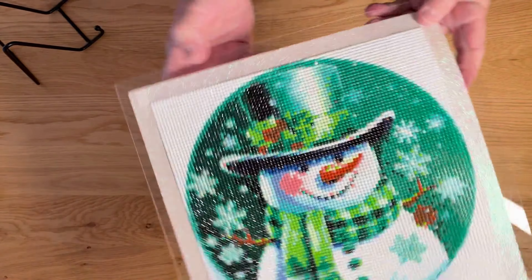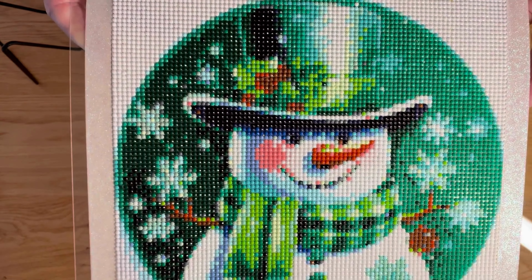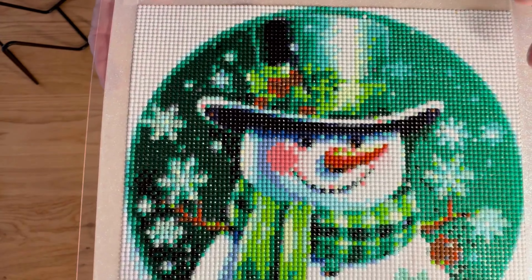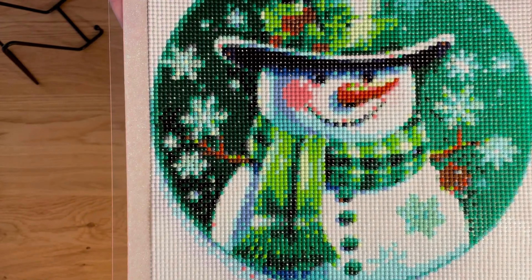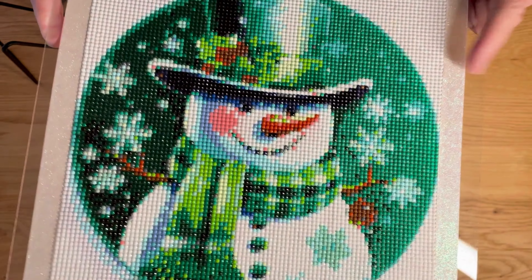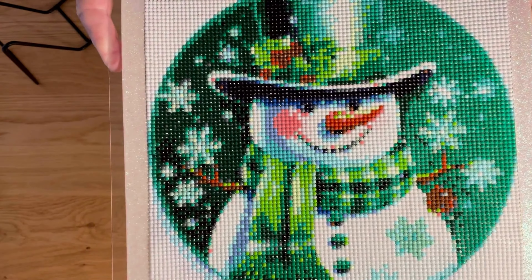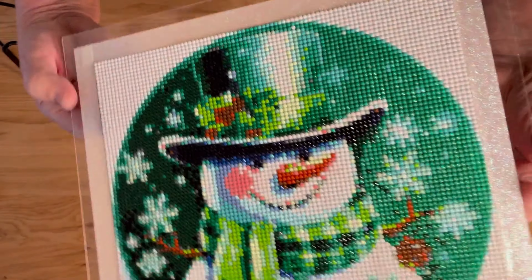Lastly, this one was a full drill canvas of Mr. Green Snowman. Very quick — a lot of color blocking in the corners made it a very quick do. I haven't sealed him yet, but I wanted to try out what type of finish we could do for him. I put washi tape here — I don't know if I like it yet or not, but he's on plexiglass. I put some double-sided tape on the back. That's the washi tape on a piece of really thin plexiglass.